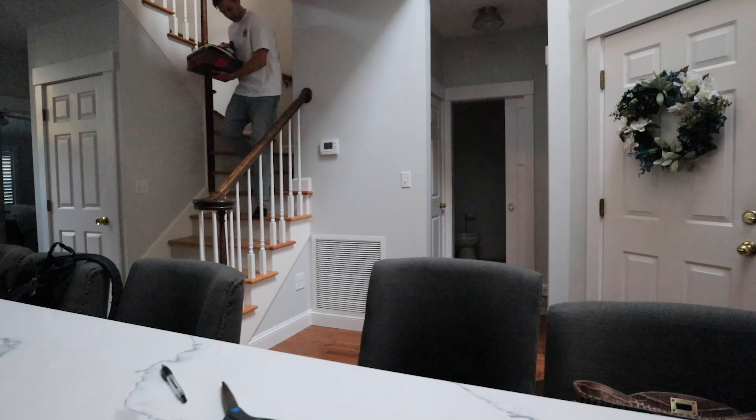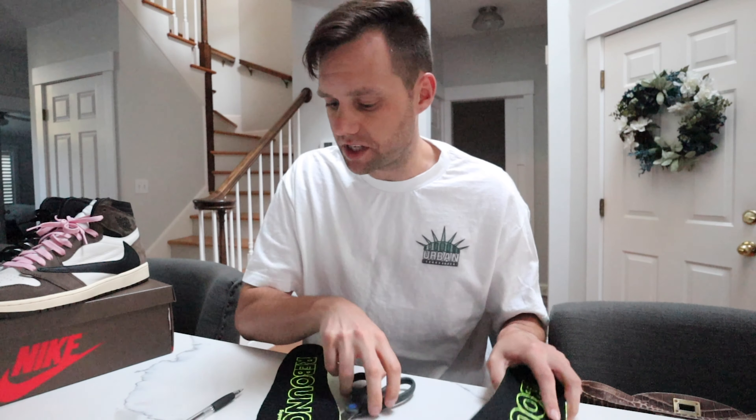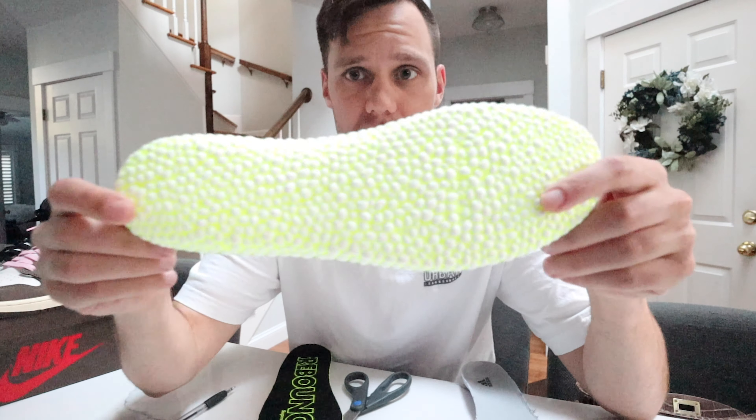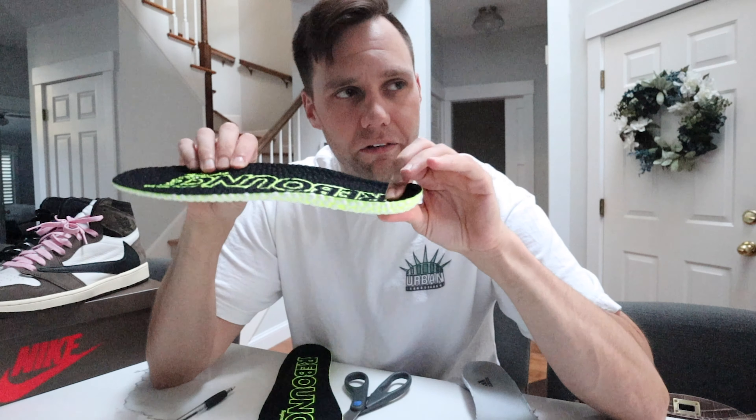We're going to sketch it, cut it with some scissors, and put them in the Travis Scott Jordan Ones. Then we're going to go outside and walk around. Here they are — they do feel super comfortable. You can see the popcorn texture a little better here. Over time, will these flatten out? That's the question.